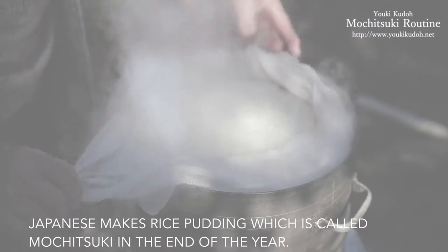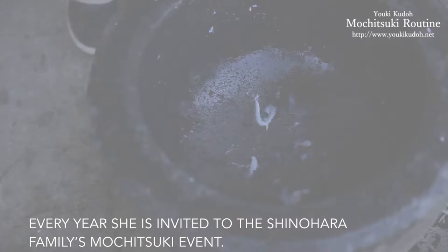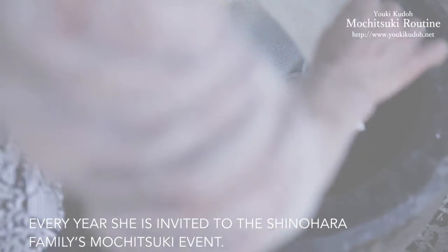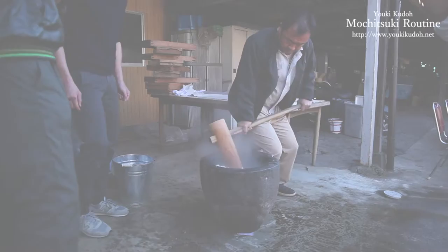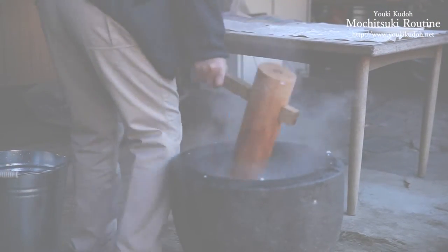First, we steam mochi rice in a traditional way using real logs and burning good fire. When it's finished, there's freshly made mochi rice and we bring the mochi rice into the usu.